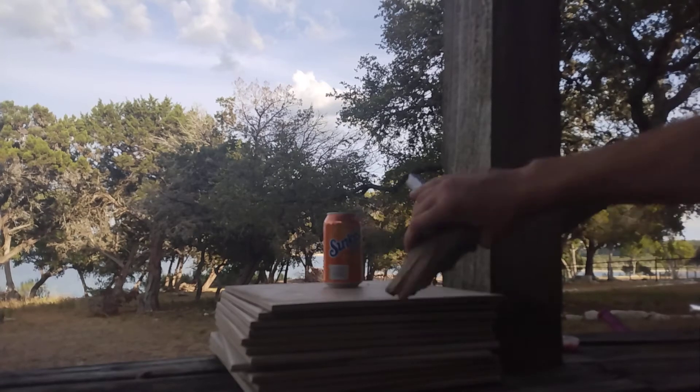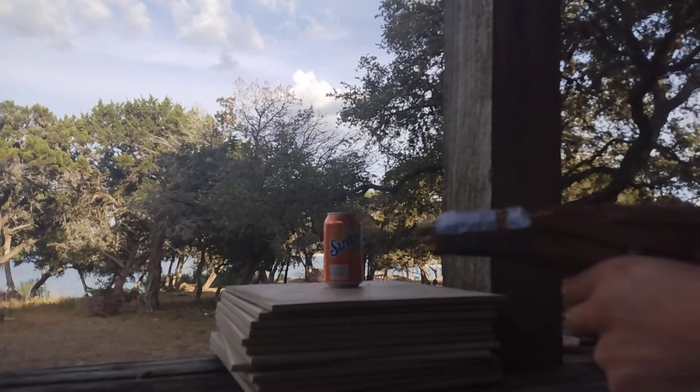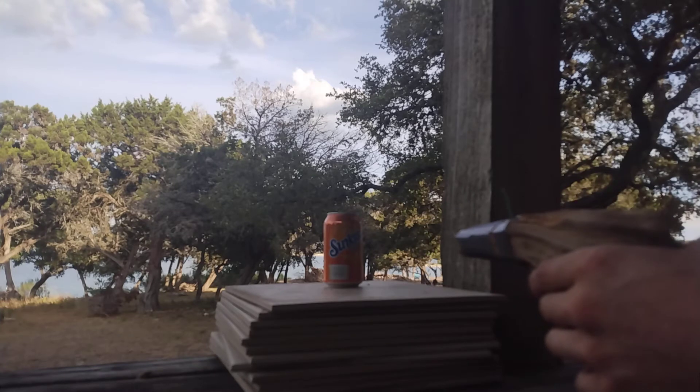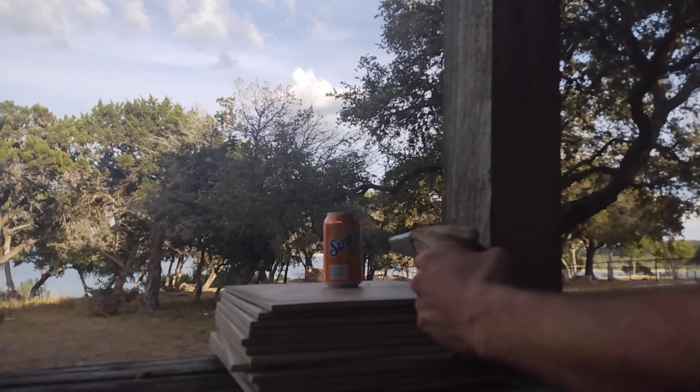This is my homemade pistol. I made it with .375 Holland and Holland rounds — this would be my fourth shot today, first one in my hand. So I'm a little bit nervous. It's a little loud, but here it goes. I'm not gonna look at it. Hopefully I don't miss.